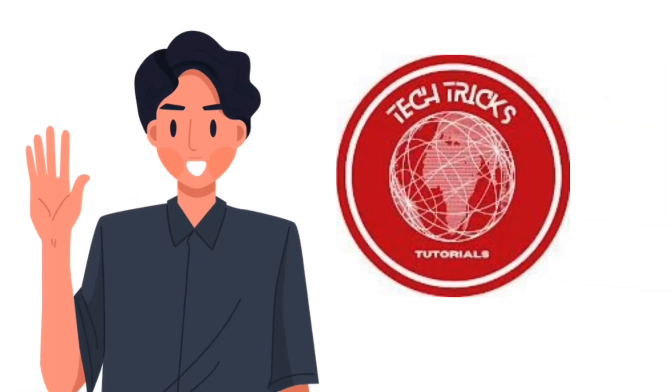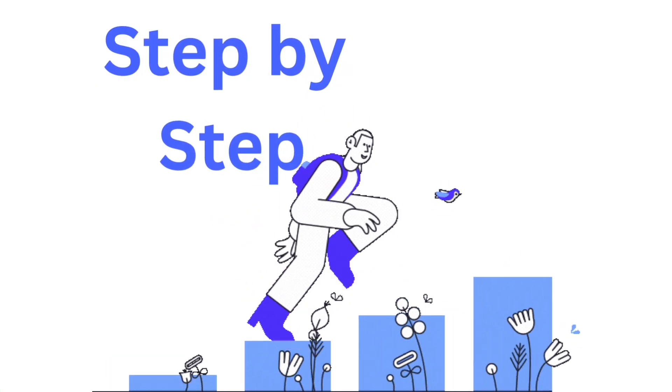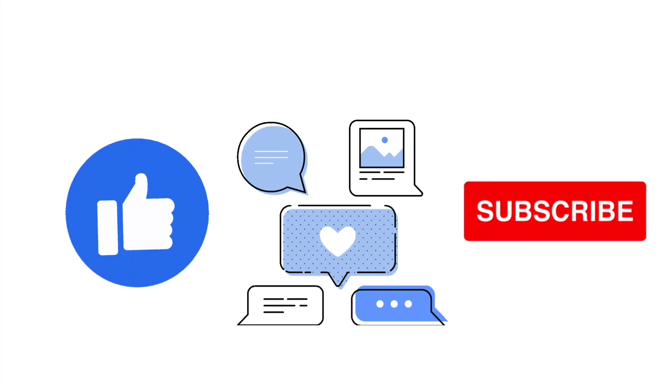Hello guys and welcome to Tech Tricks Tutorial. Today we're going to talk about how to play Pokémon Sleep. It's a step-by-step guide to follow easily, and don't forget to hit the like and subscribe button.